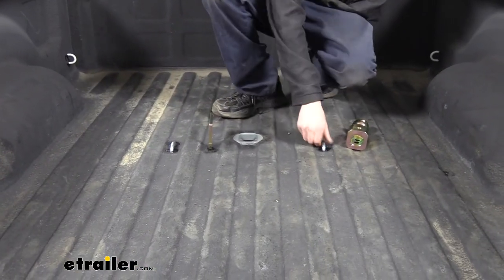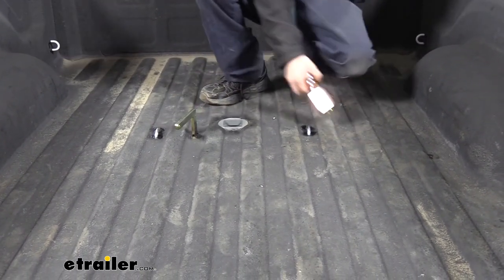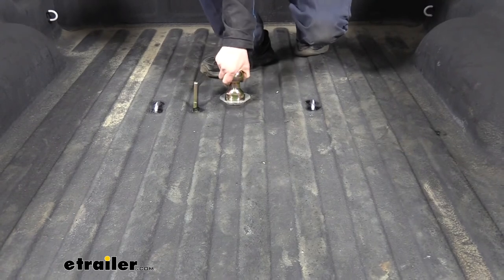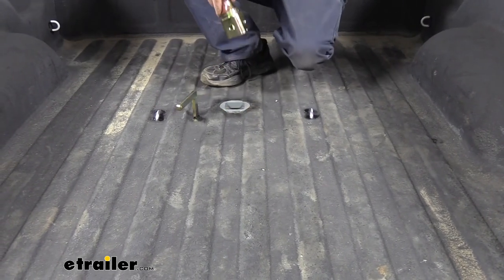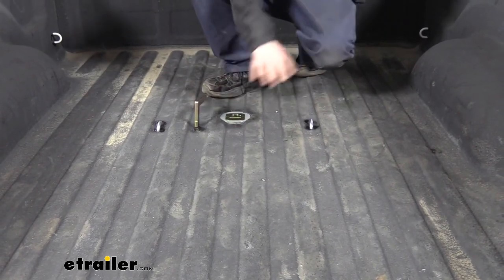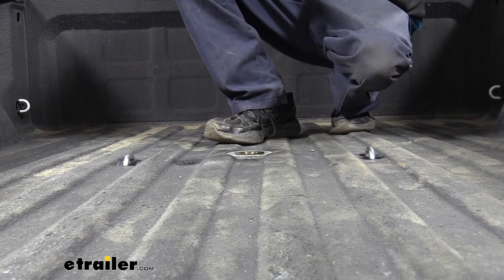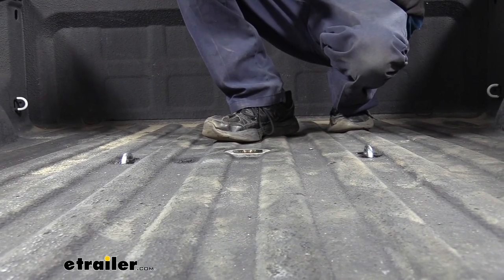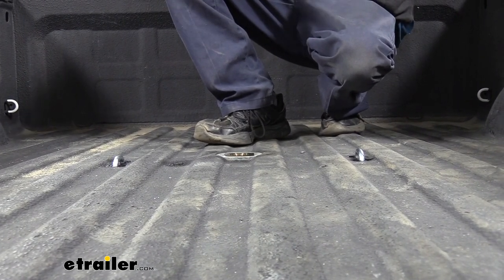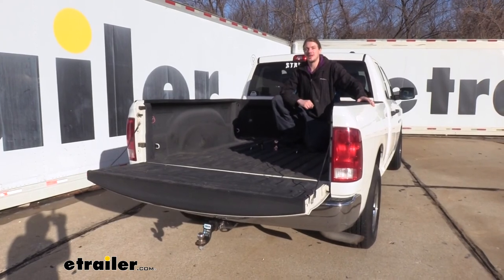Now we just want to test things out to make sure everything's working properly. We've got our loops here — they go up and down just fine. We're going to go ahead and open up our hitch, slide our ball down in, lock it into place, and make sure that everything seems to be working properly. Our ball can easily go in and out — we can store it, lock it in place, and everything seems to work here. At this point I would recommend reinstalling anything that you removed — if you dropped down your spare tire for extra room, put that back up; if you took the fender liners out, reinstall those in reverse order. Once you've got all those components back up, you're ready to load up your gooseneck trailer and hit the road. That completes our installation of B&W's underbed gooseneck on our 2011 Dodge Ram.